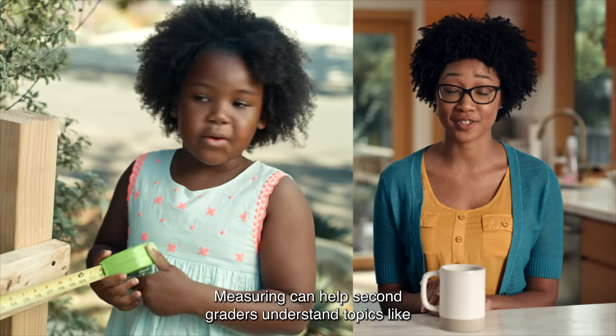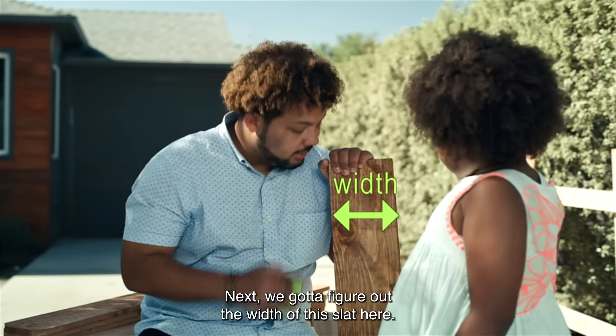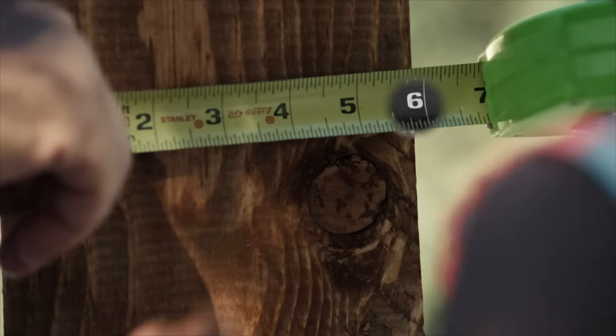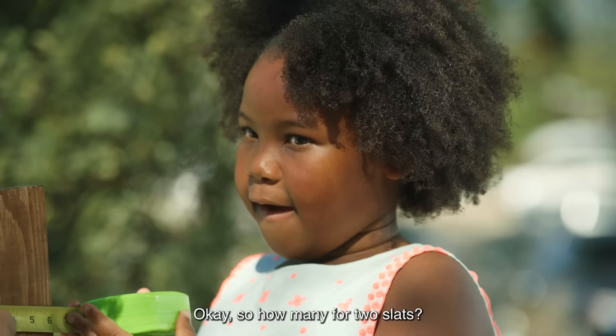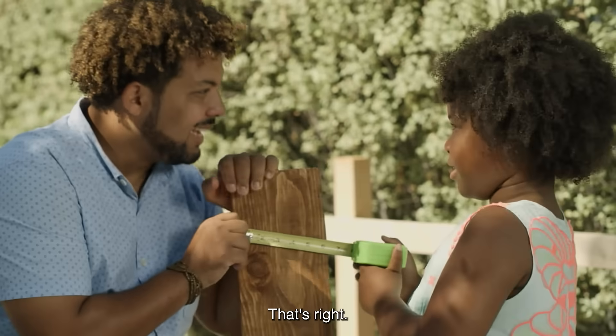Measuring can help second graders understand topics like comparison and basic arithmetic. Next, we got to figure out the width of this slat. Grab the measurer, take it across. Six inches. So how many for two slats? Twelve inches. Or... one foot. That's right.